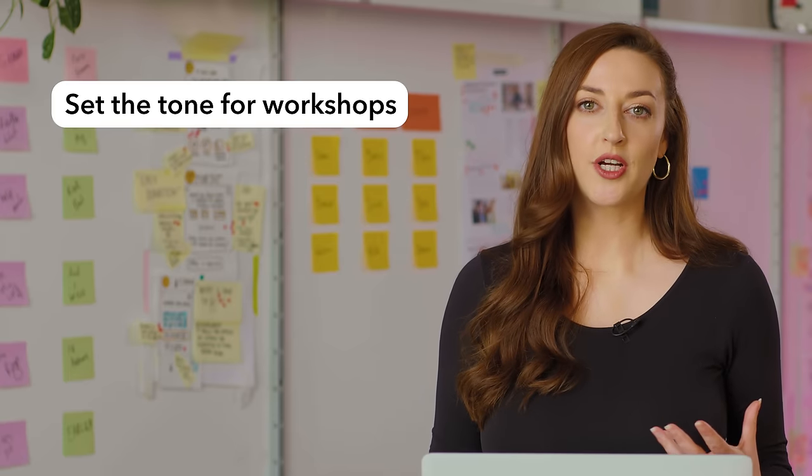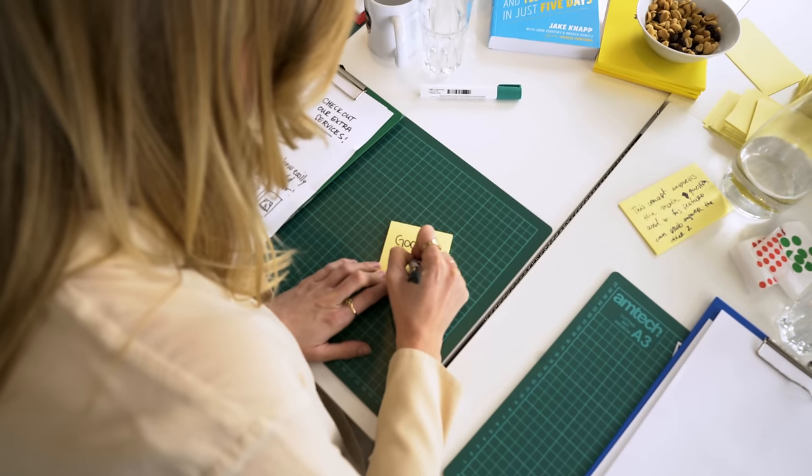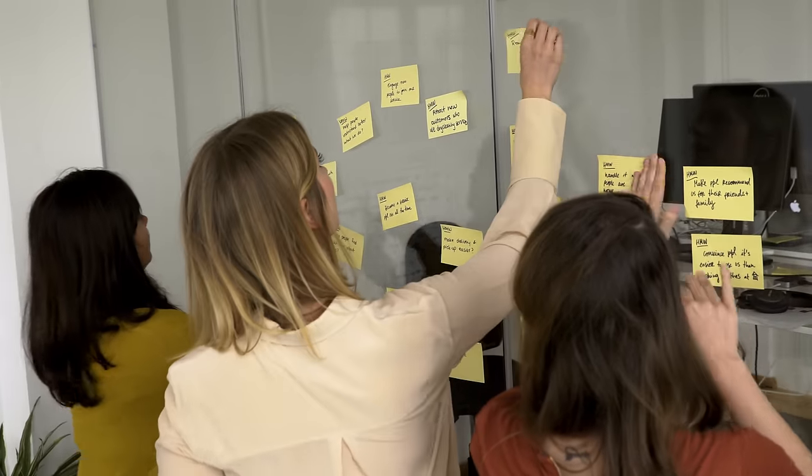Icebreakers are quick, fun activities that you use at the very beginning of a workshop or a meeting to warm up participants. They set the tone for workshops and help participants understand how a workshop actually works — for example, encouraging participants to write on sticky notes, place them on the wall, and come up with different ideas. So when you're planning your next workshop, make sure to have a few icebreakers in your back pocket.